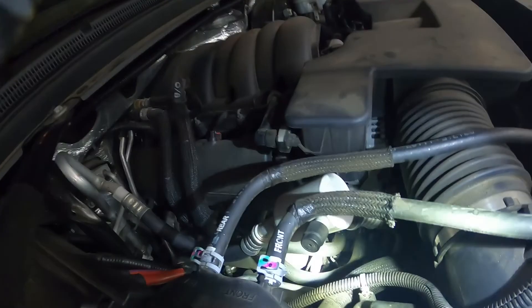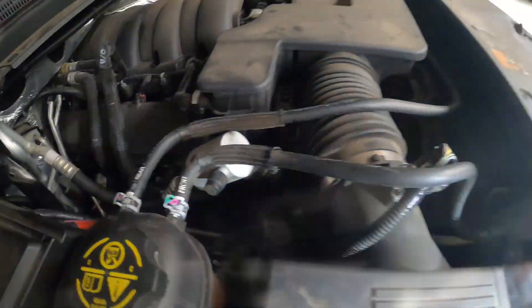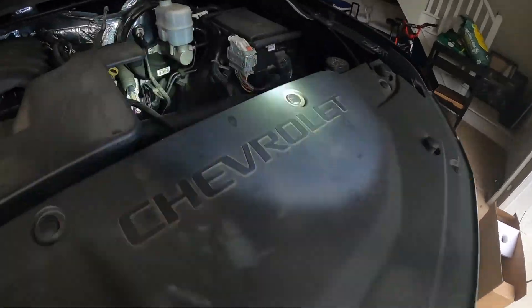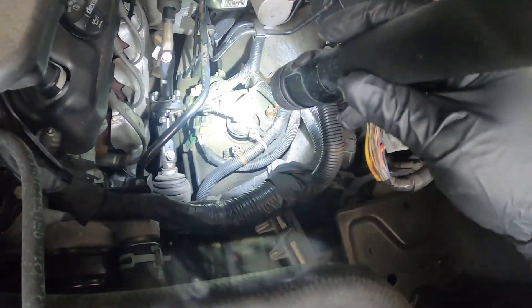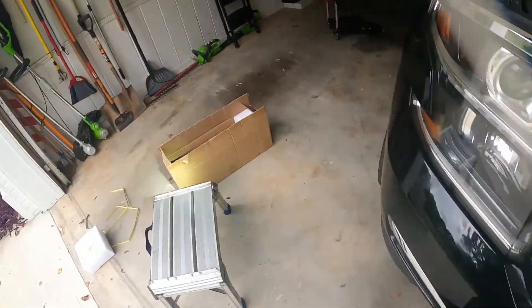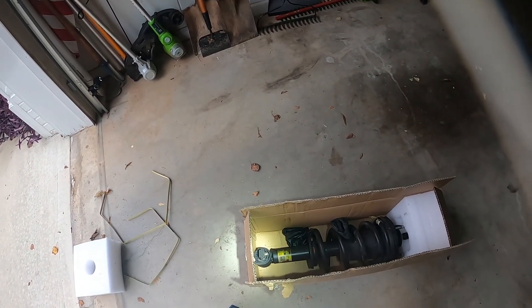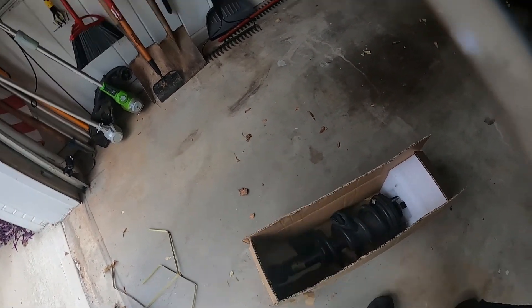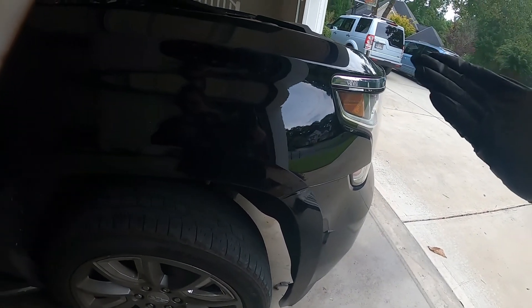There are three 17-millimeter bolts over here — this side's harder to see. I'll show you on the driver's side, much more simply. All those bolts right there, and the electrical connector right there. Those come down, and then two 15-millimeter bolts down at the bottom hold it onto the bottom of the control arm.